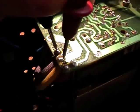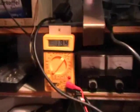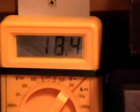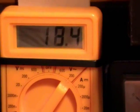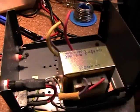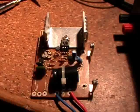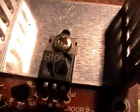Now let's find out the output voltage of the transformer. It is 18.4 volts AC. As you can see, I've now taken out the broken electronics. And here are the broken electronics. And this is a close-up of that blown transistor.